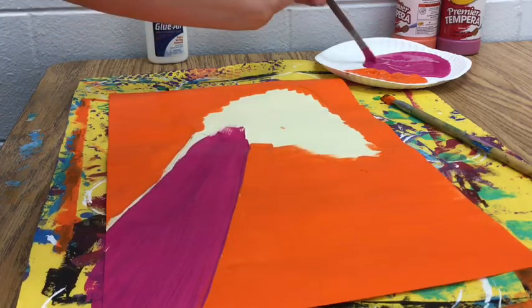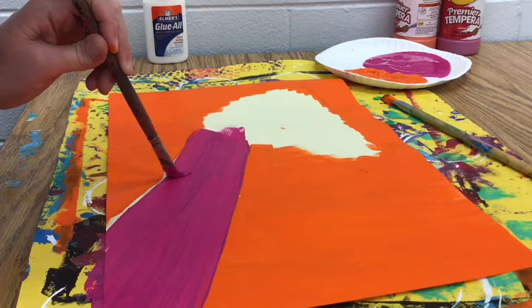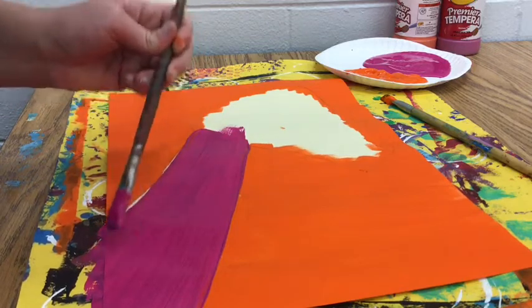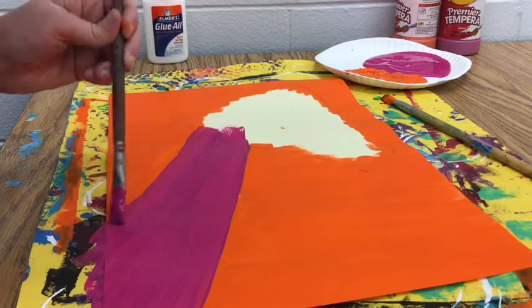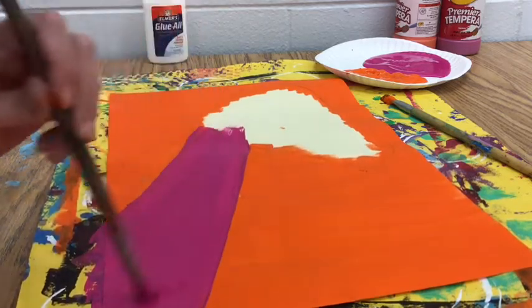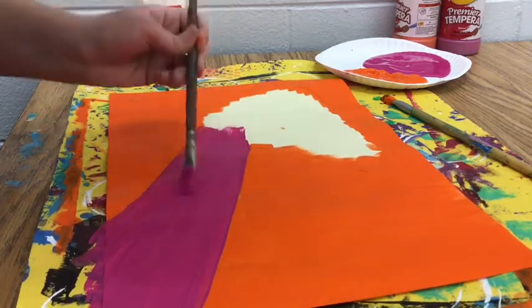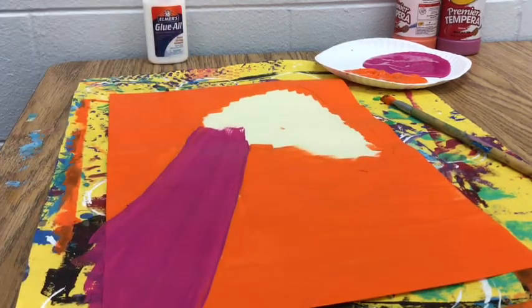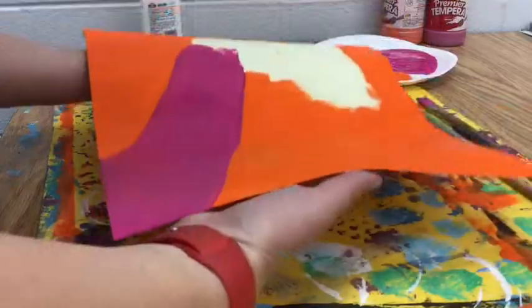Make sure that placemat is underneath your painting so the paint doesn't get on the table. I'm going to make sure that line is nice and smooth and all the parts of the neck are painted evenly. I'm going to smooth out those paint lines and make sure I overlap that magenta into the space for the head, just like I did with the orange.